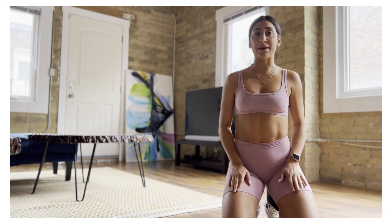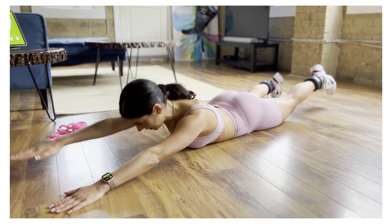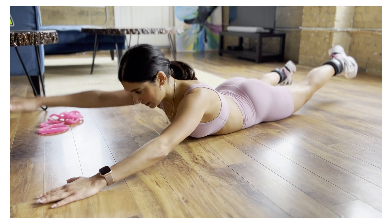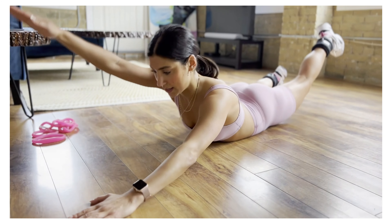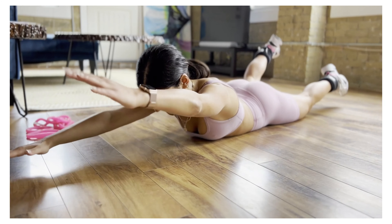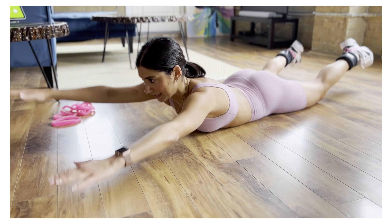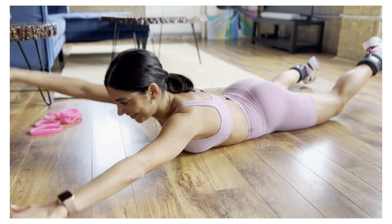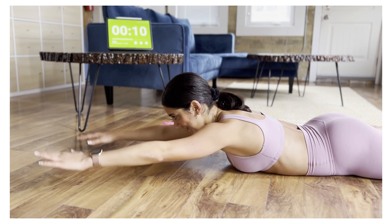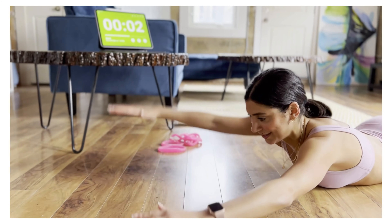We've got prone swimmers up next — laying down on our front. We'll start slow and pick it up once we get comfortable. Opposite limbs out. Keep your shoulders down behind you, your chest peels off. You're pivoting on your hip bone. You feel your quad lift off the ground as well. Let's start to pick up our pace — going higher and wider and faster if possible. Keep your chest off the ground. Breathing through. We're almost there — 15 seconds then we break. Your shoulders are feeling tired. Five, four, three, two, and rest.